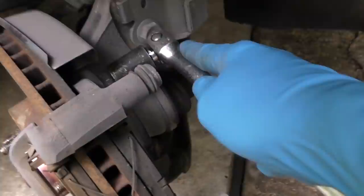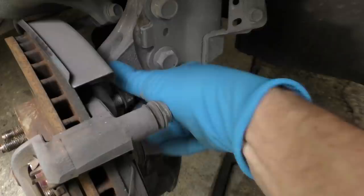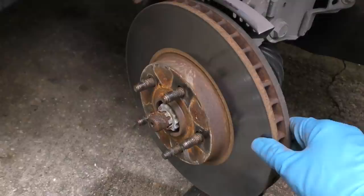The top one doesn't have room for my air impact, so I used a giant bar and socket and took that one off by hand, because there's not enough working room for the wrench — but there's plenty of room for the bar; it just takes more time. Once you remove that bolt, the whole assembly comes off.